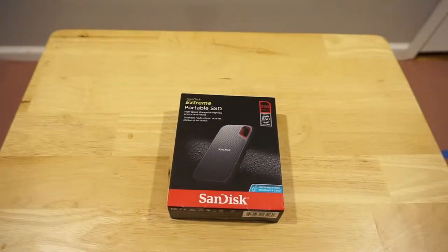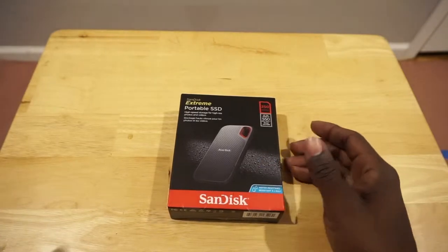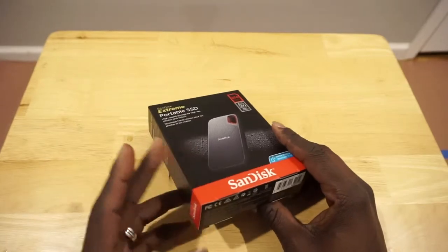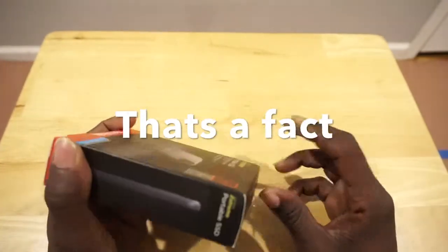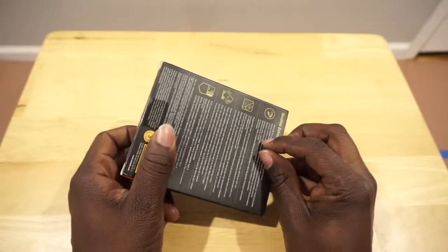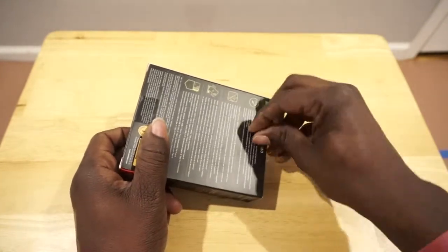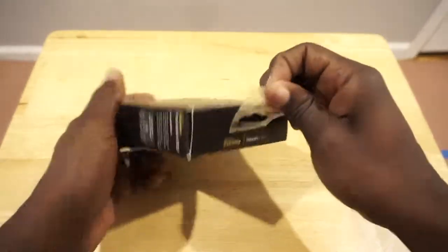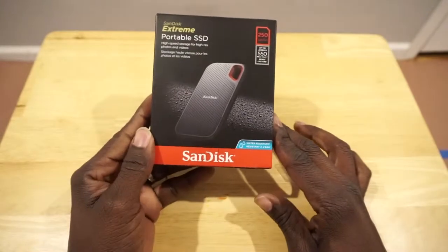There's one thing I've learned about YouTube — I made a lot of videos about a lot of different things, and the things I expect not to get a lot of views are the things that get a lot of views. So I'm not going to do unboxing videos just for what I think will get viewed. I'm just going to make unboxing videos of everything I enjoy that I think is pretty cool, and that's hence the reason why I purchased this.